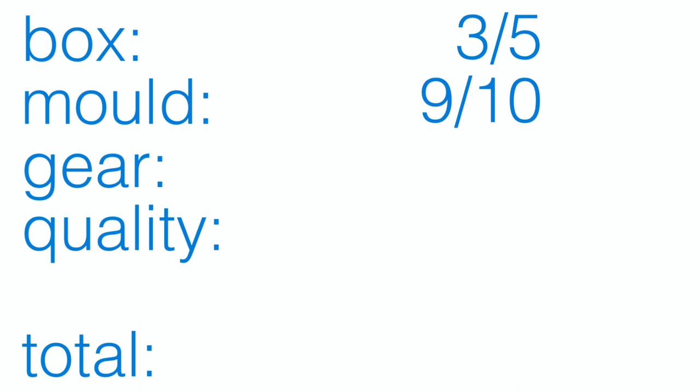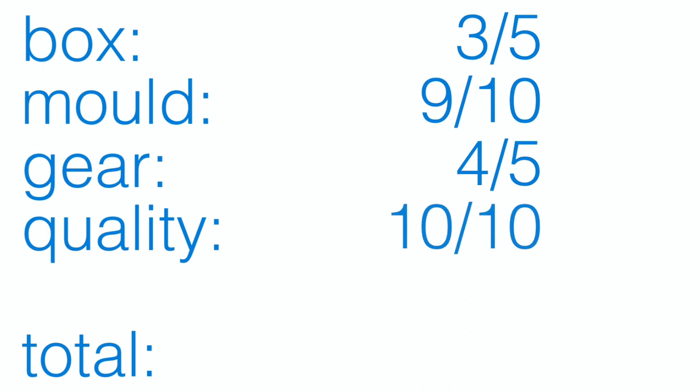In terms of build quality, this model is amazing — everything comes together beautifully. I have to give it a 10 out of 10. Now let's look at every score to determine the final rating: box was 3 out of 5, mold was 9 out of 10, landing gear was 4 out of 5, and quality an excellent 10 out of 10 — giving a total of 26 out of 30, which means a final rating of a very solid 8.5. Very nice job, Aviation 400!